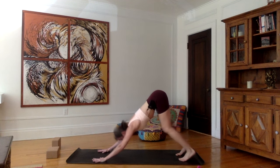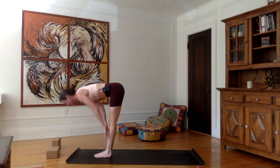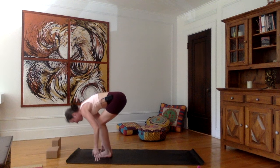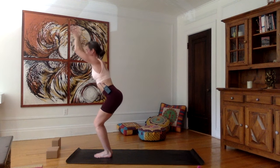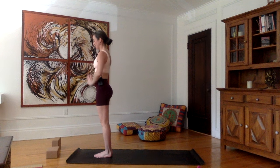Very good. Inhale, bend the knees, look front, jump between the hands — flat back, shoulders up. Exhale, hands on the mat, forehead to the knees. Inhale, bend the knees, brush the four fingers on the mat, go up into chair — Utkatasana. Exhale — Tadasana, stand up, bring the hands in Namaskar and then to the sides of your body.